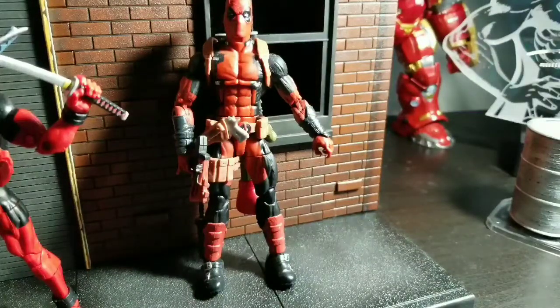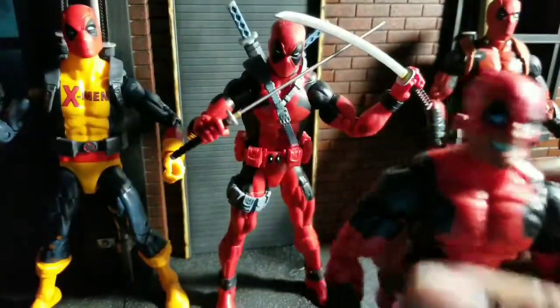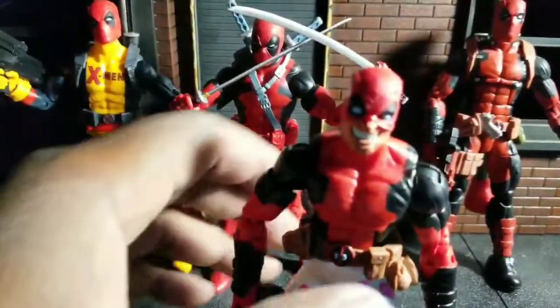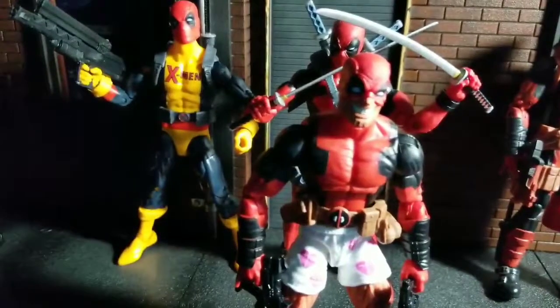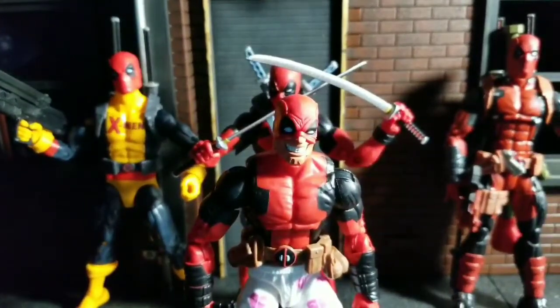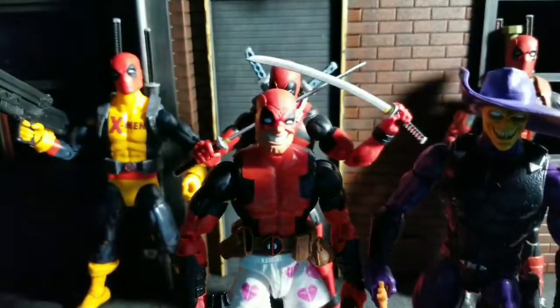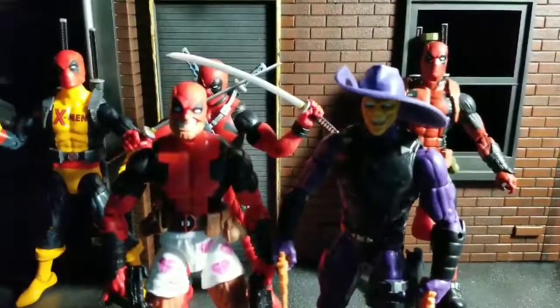I do like these figures. I think the Boxer one is a must for any Deadpool fan. The X-Men one's an easy pass unless you want to build the Build-A-Figure or build your own Deadpool corps. I probably won't keep the X-Men one — I'll probably sell it. But I'm definitely keeping the Boxer one because he looks cool, and I'll probably keep the purple rain action figure too because that looks cool. Thanks for watching — until next time, peace.